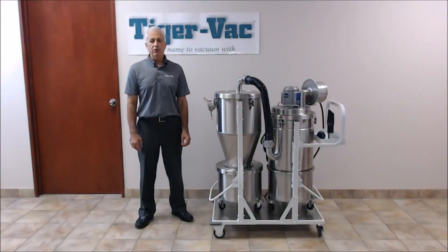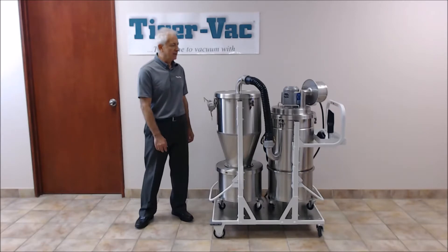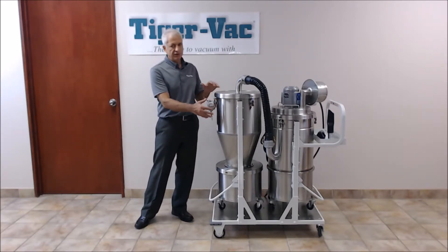Welcome to TigerVac, the name to vacuum it. Today I will be demonstrating our explosion-proof, dust ignition-proof model EXP120DD body recovery system with high-efficiency cyclone.